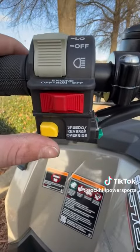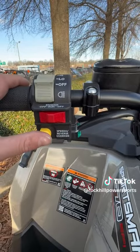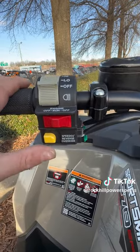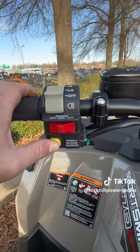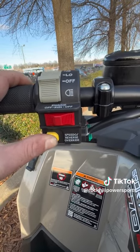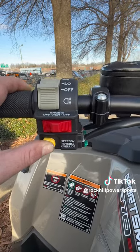Right here is a speed and reverse override. The reverse override — if you're in a situation where you have to back out at a high speed in reverse, you simply hold the button down and it'll increase the speed while you're holding the throttle to back up a little bit faster in case you need it in a strange situation.